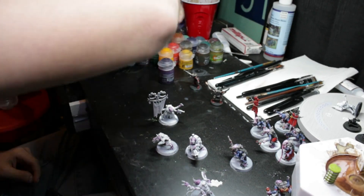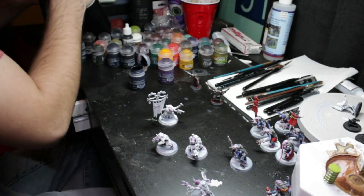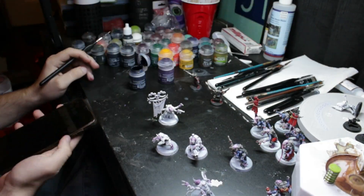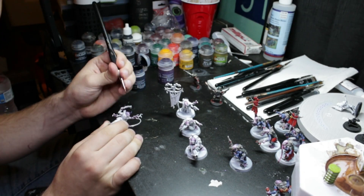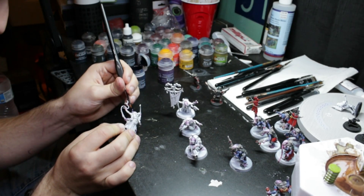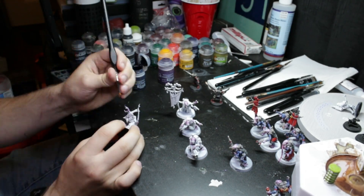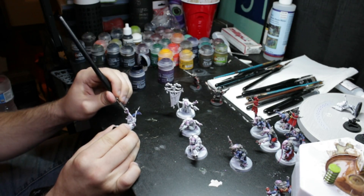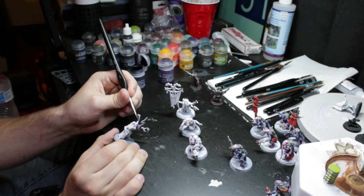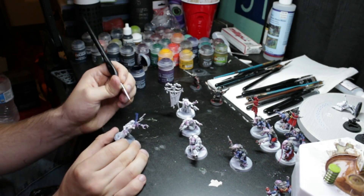The next step is using Leviathan Blue contrast on the carapace of the Acolytes and also the Acolyte leader's bone sword. The carapace and skin is inspired by the Hive Fleet Hydra Tyranid faction, and the color scheme of the clothing is inspired by my personal guard regiment, using kind of a gray and red.